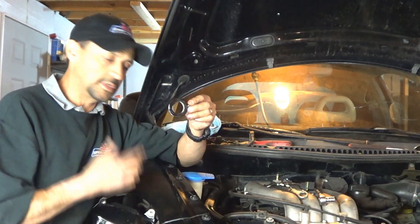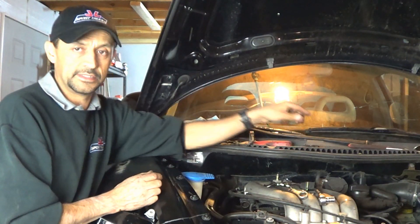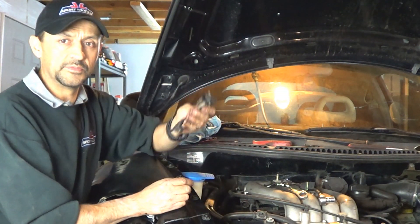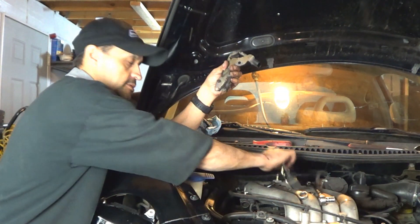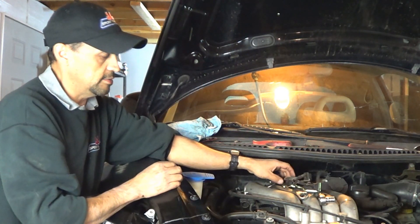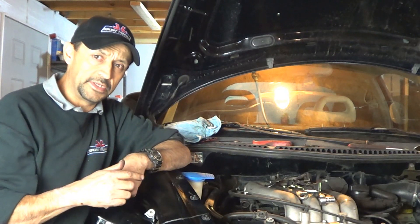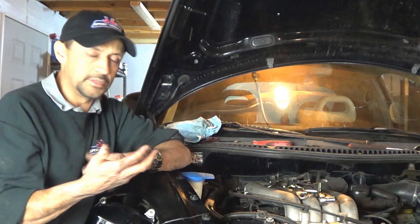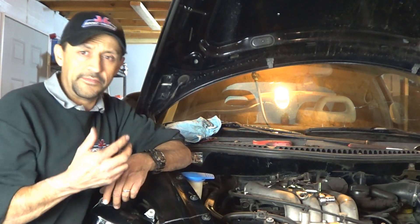Finding a leaking camshaft seal was not something I was expecting, and that just made this job a lot longer. All I was supposed to do was remove a defective cam sensor and install a new one. Since this video is getting too long, I'm going to link it to another one we did on a similar engine — it was a Jetta, but it's a 2-liter, the same thing.